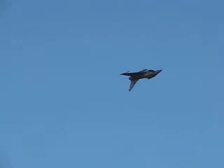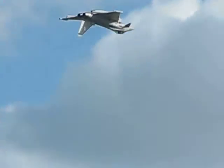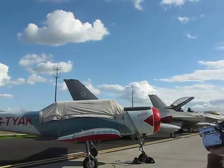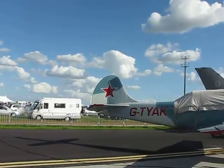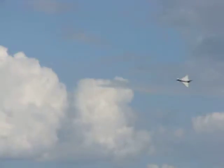He can see you, ladies and gentlemen, so start waving — Charlie Matthews on the inverted pass. Now Charlie's a qualified pilot instructor on 29 Squadron, and when he's not flying at the display, he's instructing pilots how to fly the Typhoon and how to use it in that operational role.